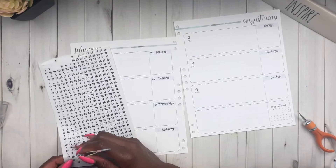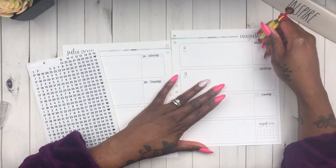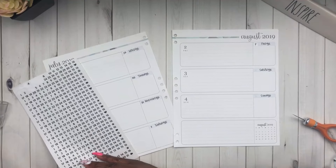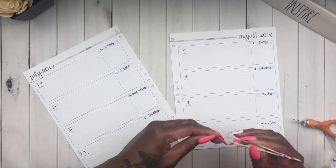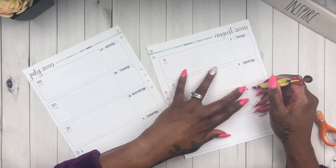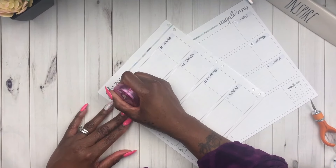I went through all of my Happy Planner books that had these clear date dots and pulled them all out, because it became a hassle flipping through to find them. Since I use a lot of date dots in most of my spreads, it's good to have them all in one place. They all fit perfectly.